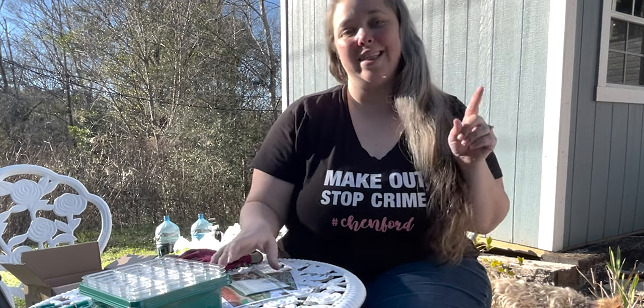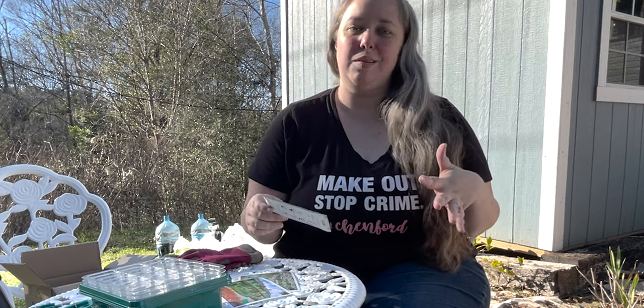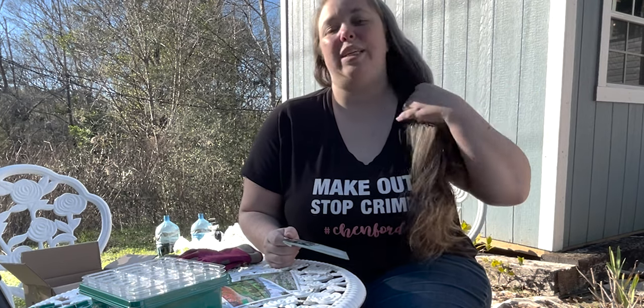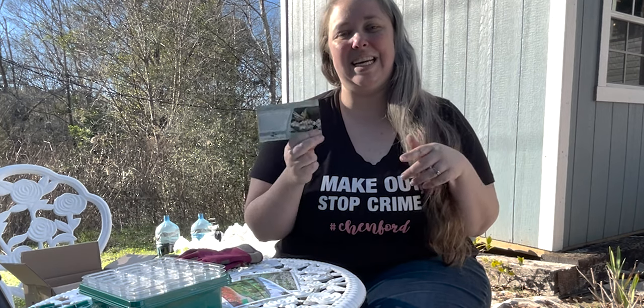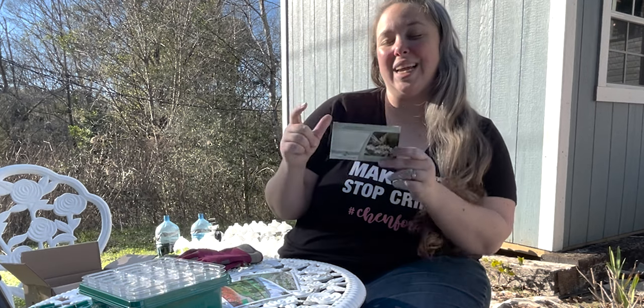In my last milkweed seed video, I did a whole video on planting milkweed seeds. I planted a milkweed plant last year before the frost, and I told you all about milkweed for monarchs. Then last week I planted a whole bunch of milk jugs with milkweed seeds.